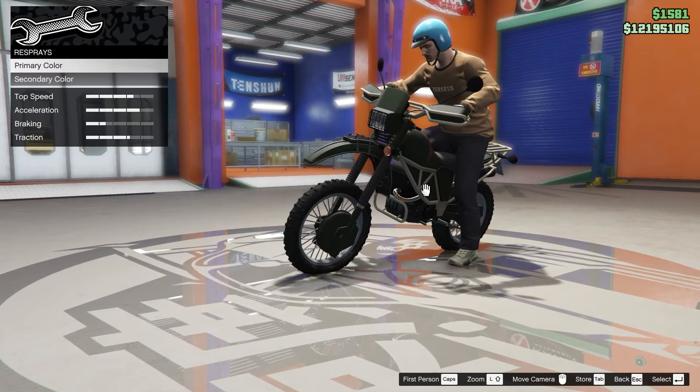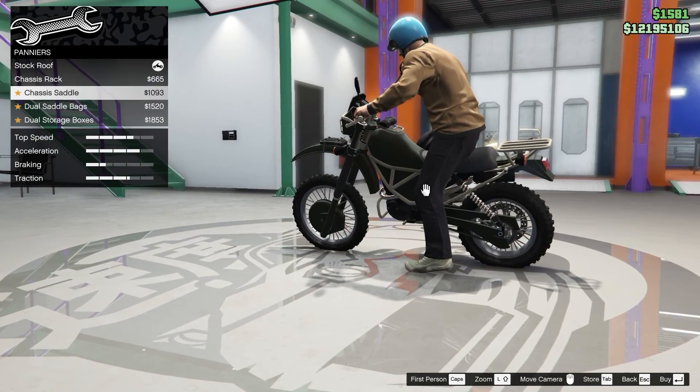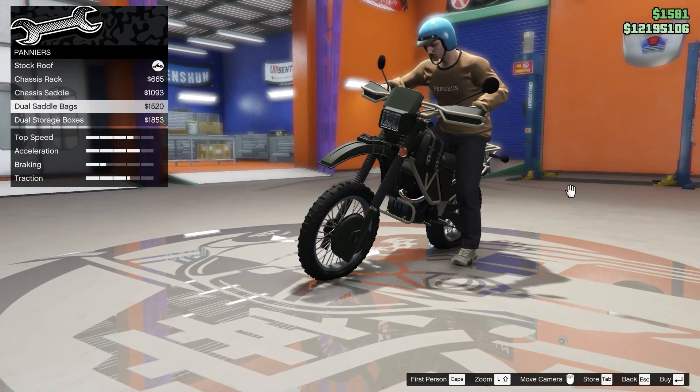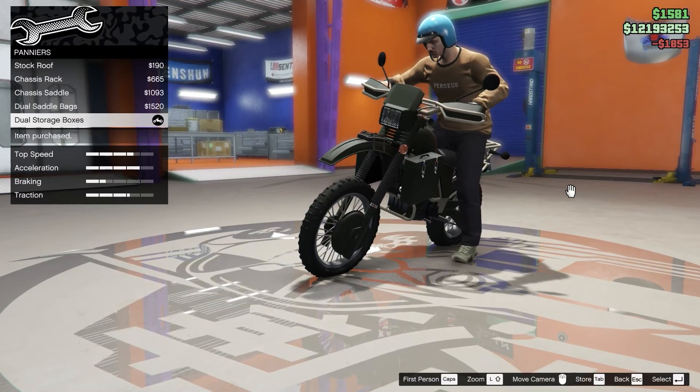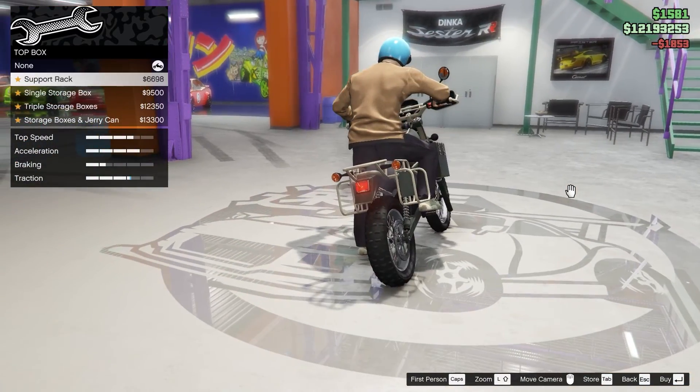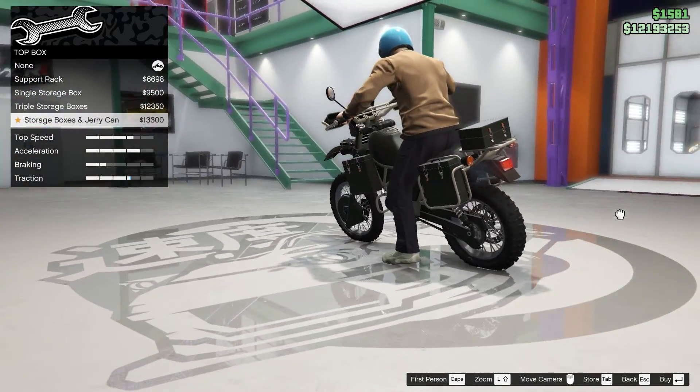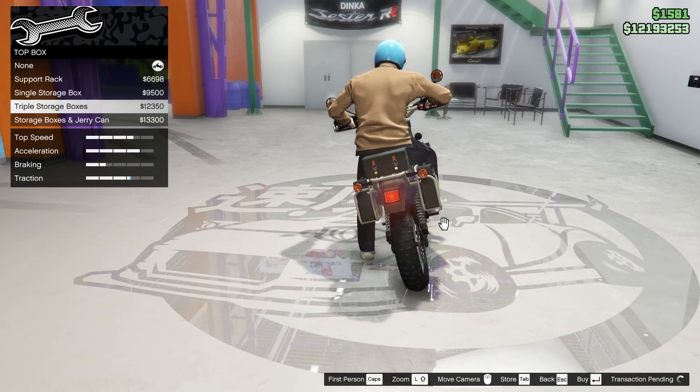For livery we're gonna go for respray, but let's check the other options first. For panniers, I think we're gonna go with the double storage boxes because it looks the best. And for the top box, I think we're gonna go with the triple storage boxes because it looks the best.